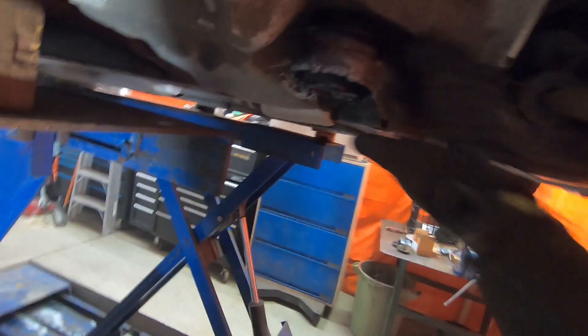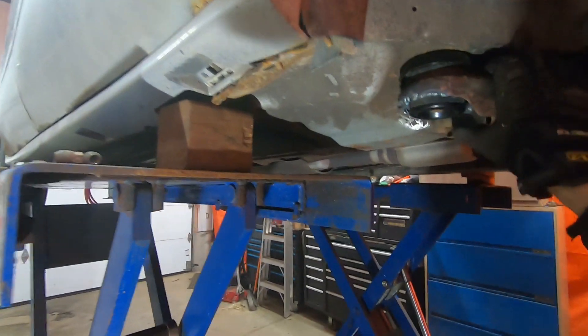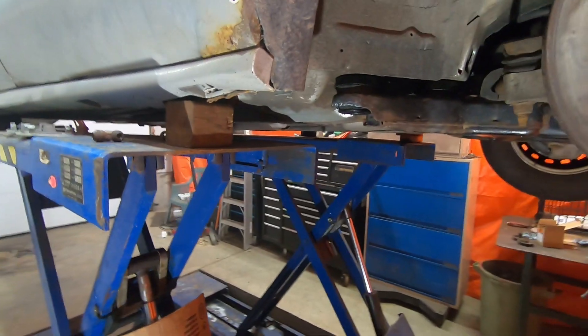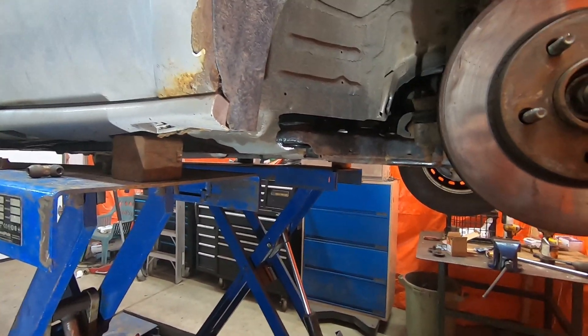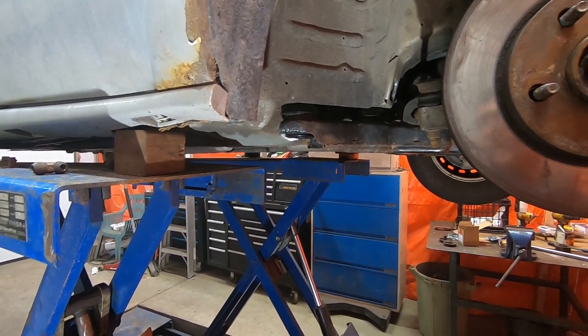I used to be able to take this part of the subframe and move it up and down — it's rock solid now, can't move it anywhere. This is going to make the car handle much better, resolve some clunking, and make it so you could actually do an alignment and extend the life of the vehicle. If you like my videos and the way I describe things, why don't you subscribe and you'll see what else I'm doing. Good luck with your do-it-yourself projects.